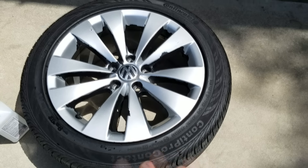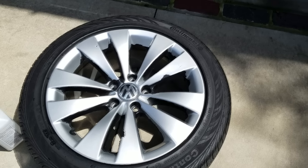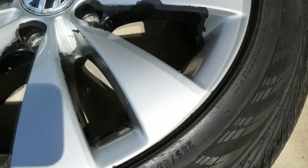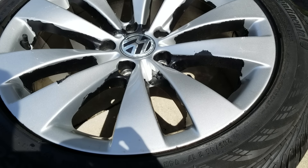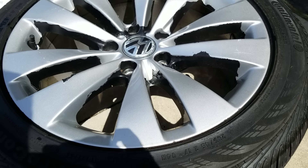It took me about three to four minutes to peel the majority of that black Plasti Dip off. Now, it's not perfect — a lot of times it's just gonna get stuck in the edges. So what you can do is spray a little bit of alcohol on the edges and keep peeling. And again, it will come off relatively quick — way quicker than WD-40 or any of that other stuff.